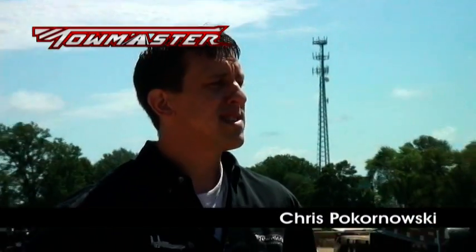Hi, I'm Chris Pokernowski, and in this video series we're going to talk to you about the different styles of trailers TowMaster builds and show you some of the features that make up a TowMaster trailer.